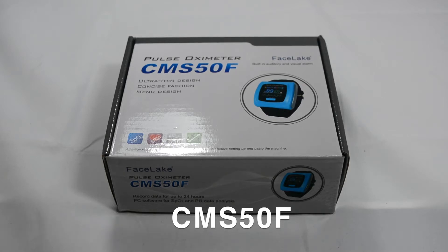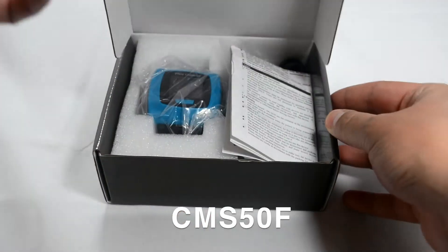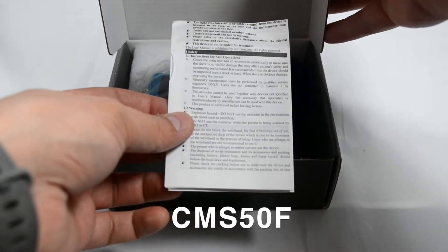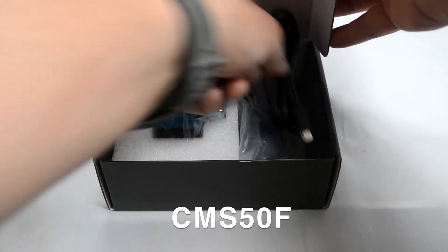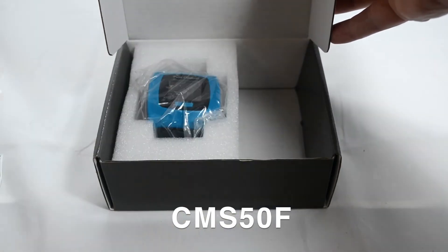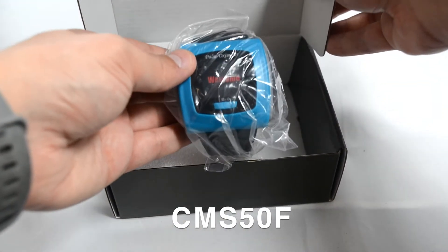Welcome to the unboxing of the CMS50F. You'll receive the user manual, the transfer cable, the finger probe, and the CMS50F device.